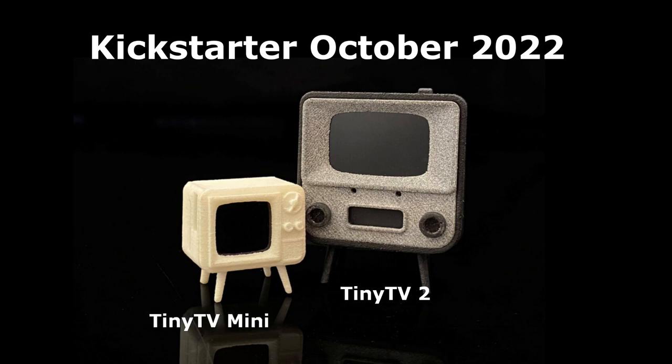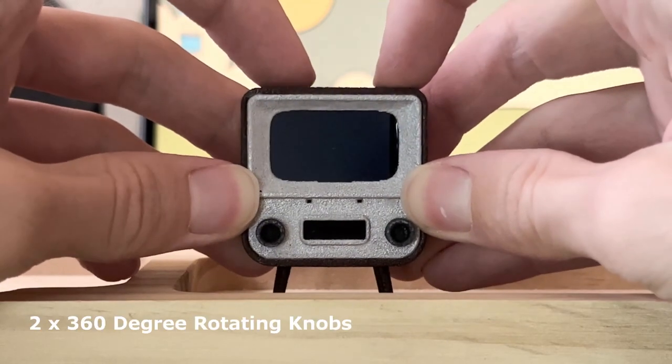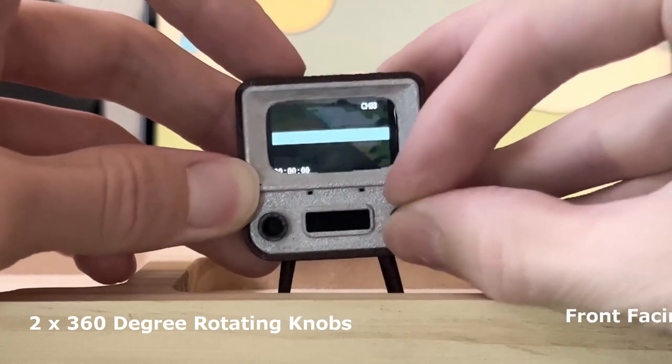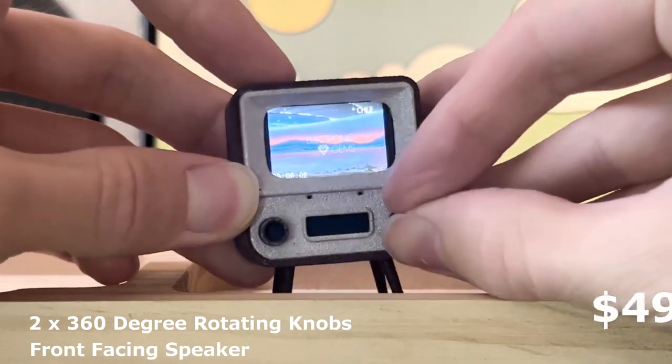So what do we know? Not that much. The Tiny TV 2 has two 360-degree rotating knobs to adjust the volume and channel, a new front-facing speaker, and it will cost $49.